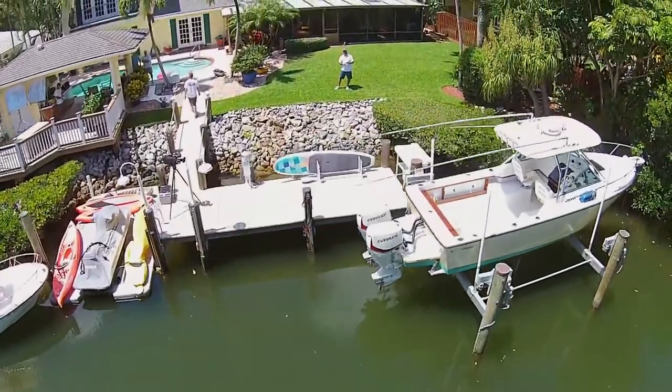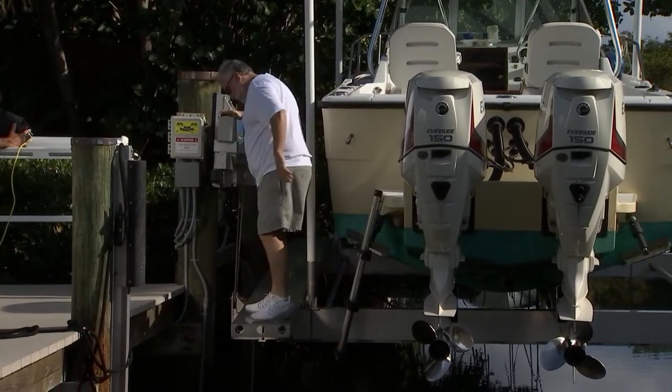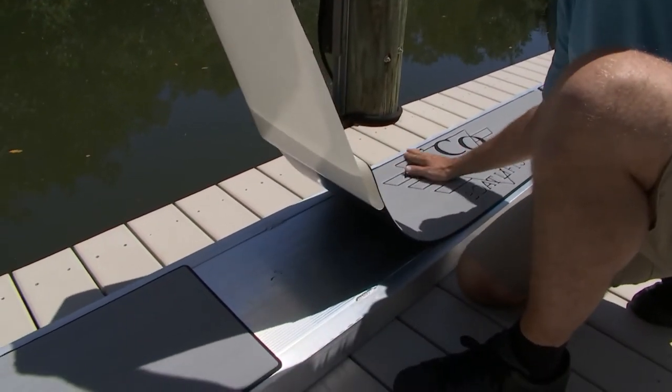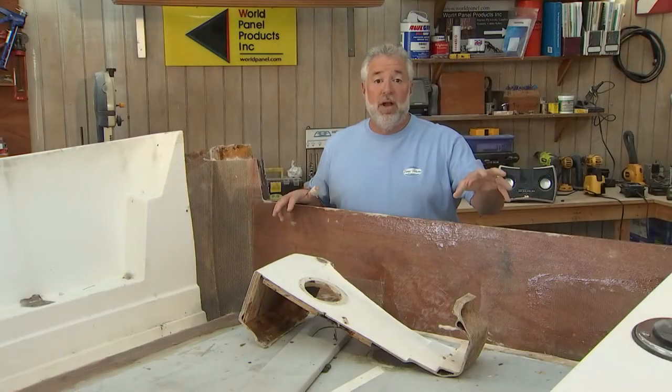Then we're going to be back on the boat lift that we installed at my house from Deco Boat Lifts. I have an aluminum walkway that I use to get on and off the boat, and we're going to show you how to add some traction — some non-skid — to an aluminum walkway. Today's program is going to be jam packed full of tips and information. Our first one has to deal with a new 24-foot Sea Hunt.